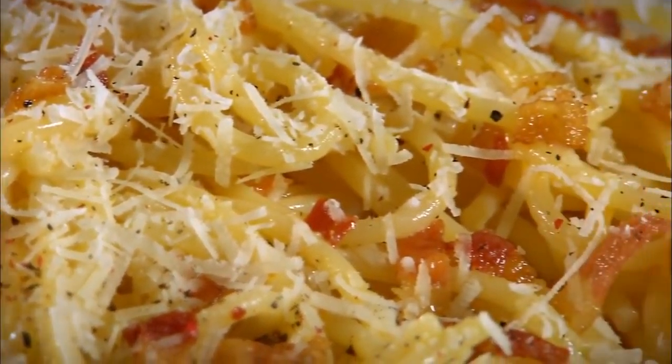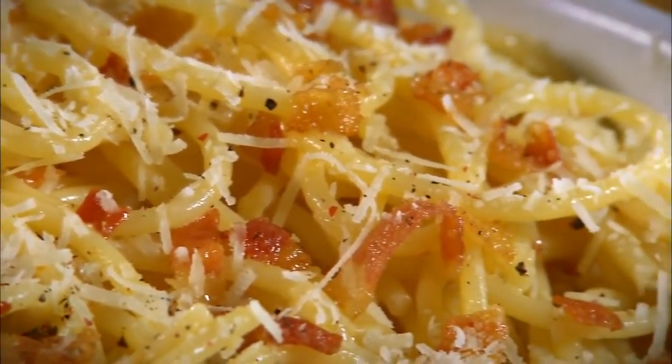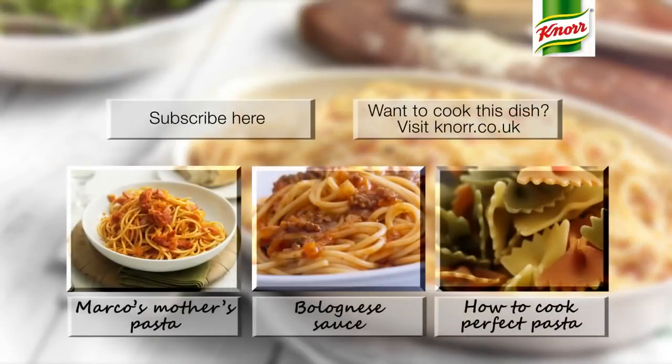And there we have our spaghetti carbonara, with the bacon and the parmesan.